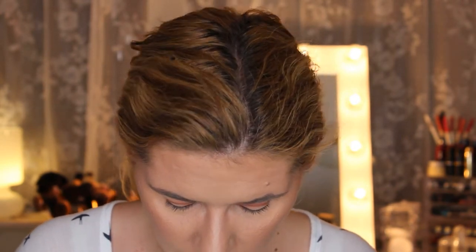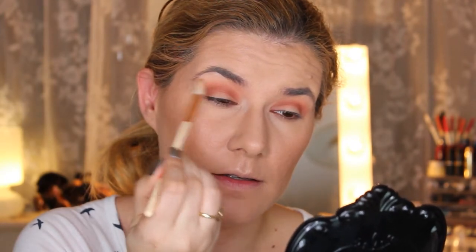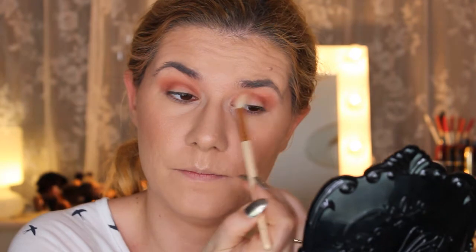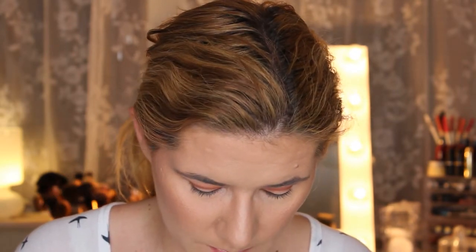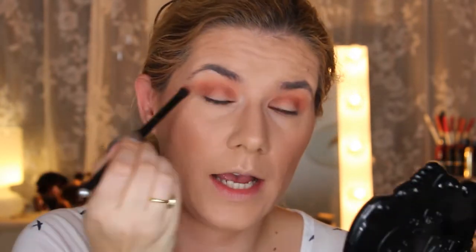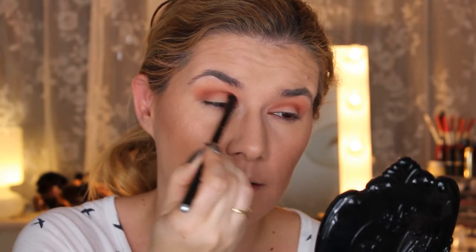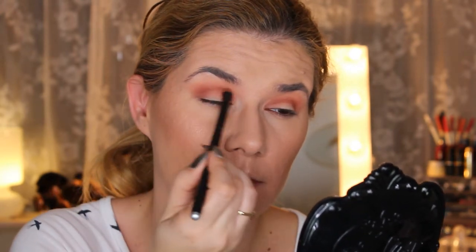I'm going to take a Zoeva blending brush — I think it's the 228 — and go into My Own again, then Hanna from Huda Beauty. Then with the smaller blending brush I'm going to go into Backup from I Heart Makeup palette. I want to make my crease a little bit darker — they blend beautifully over each other. Then I'll clean the brush and go into Cocoa from Huda Beauty.